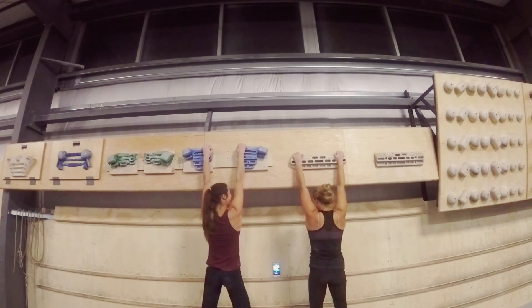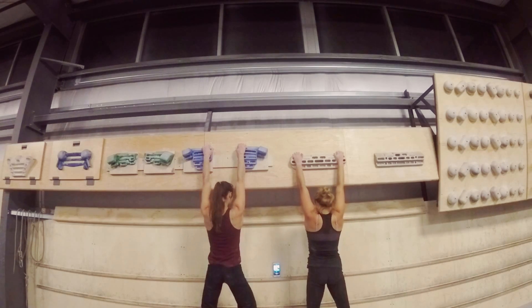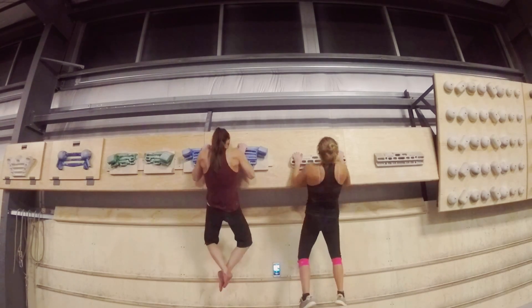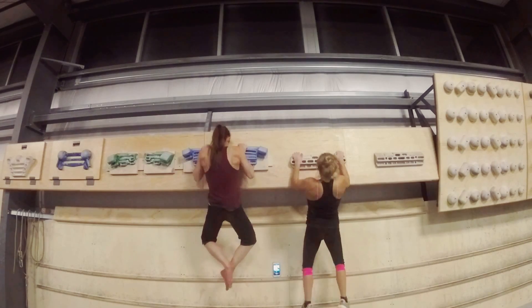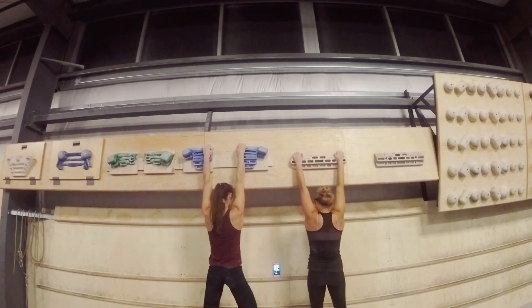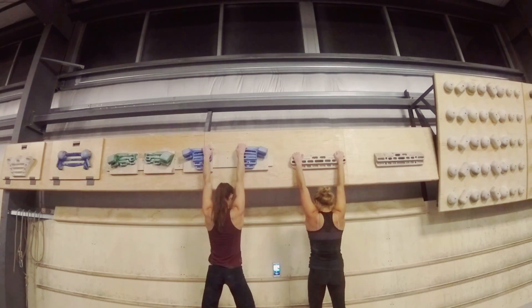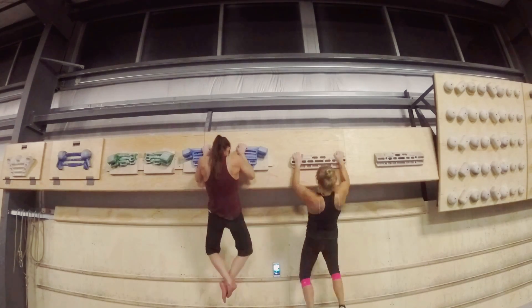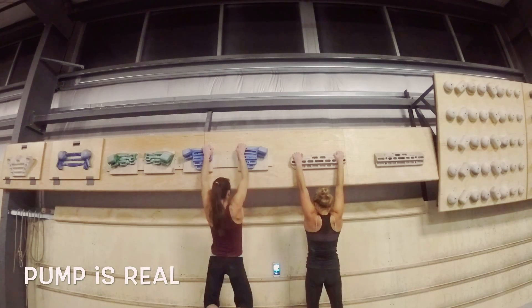Oh my God. The challenge is underway, with reps being counted aloud as the song progresses — numbers called out through the set.